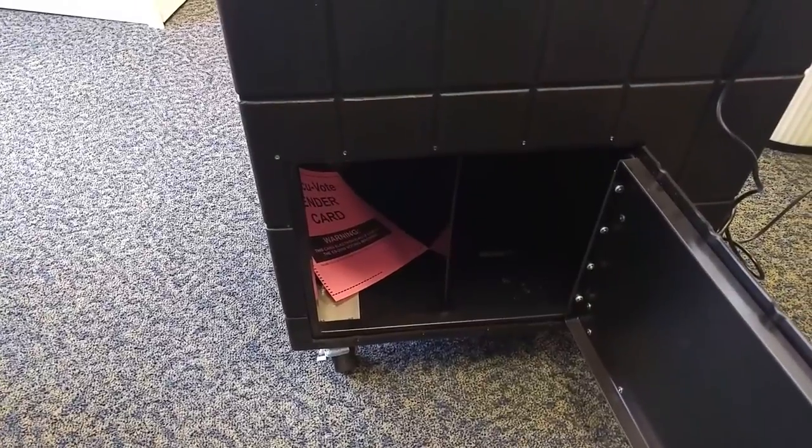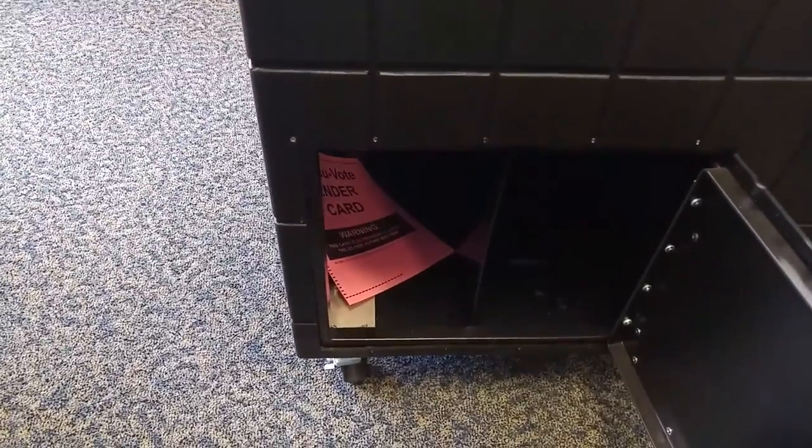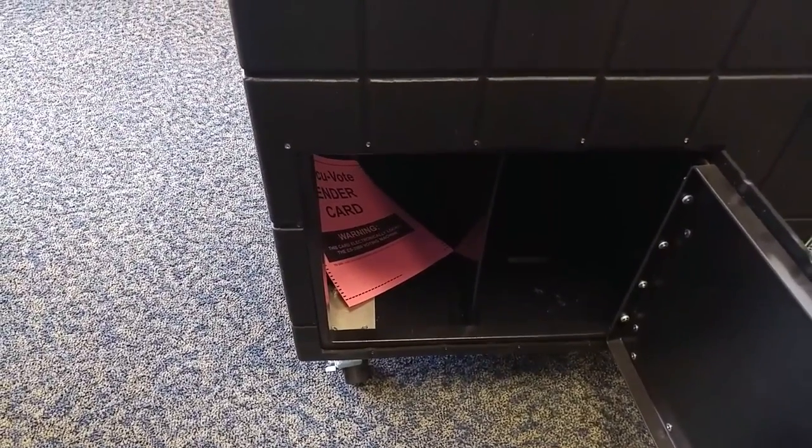Once you are certain that all compartments are empty, you may close the back of the ballot bin.